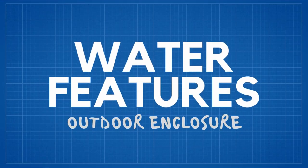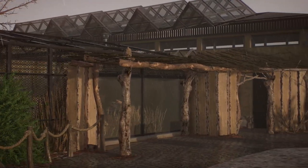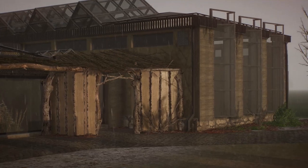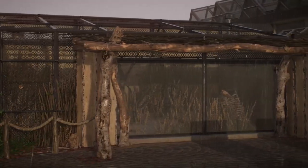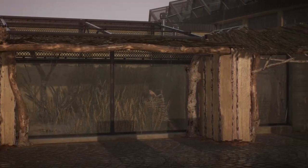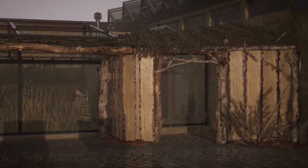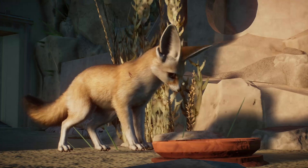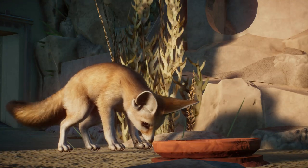Water Features: deep water features are not recommended for Fennecs, as they bring with them a risk of animals drowning. Zoos hardly ever build small puddles of water for them, so it's safe to say we shouldn't give those to our animals either. A water ball is sufficient enough — after all, you can't drown in a water ball.